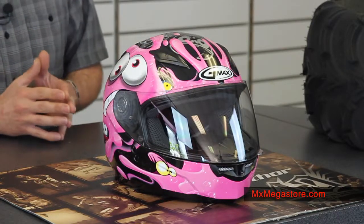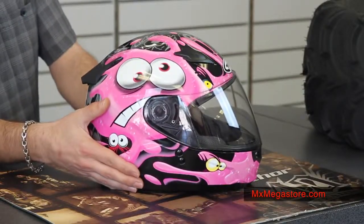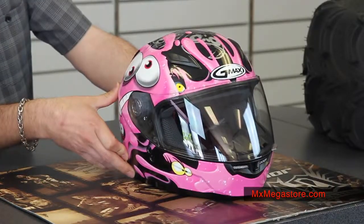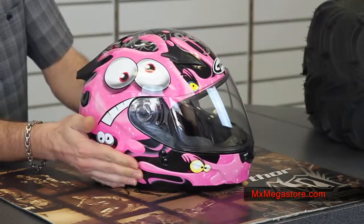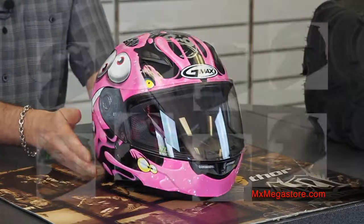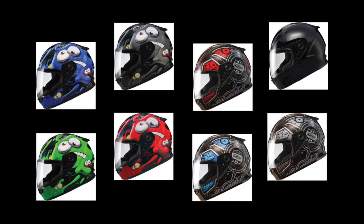Today we're featuring it in the girls pink slimed version of the graphic. As you can see it's kind of funny and maniacal — big eyes all over the place and it's slimed. There are some really cool graphics and other colorways available. Guys, don't worry about it, there's some cool stuff for you too.